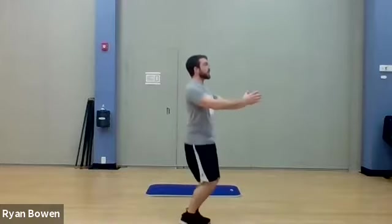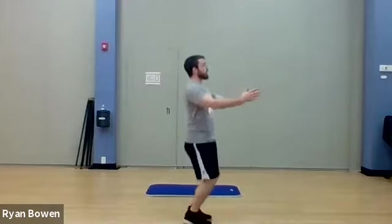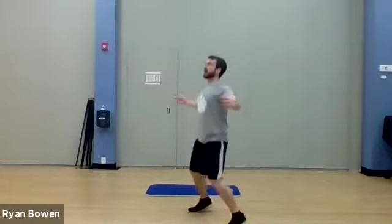Deep breathing here. We have about a minute left here, so let's do our last few with these jacks. Three, two, one. Relax.